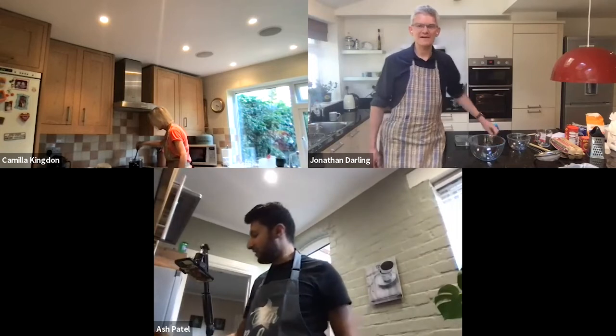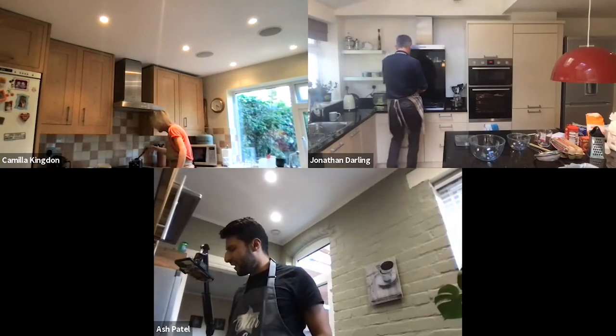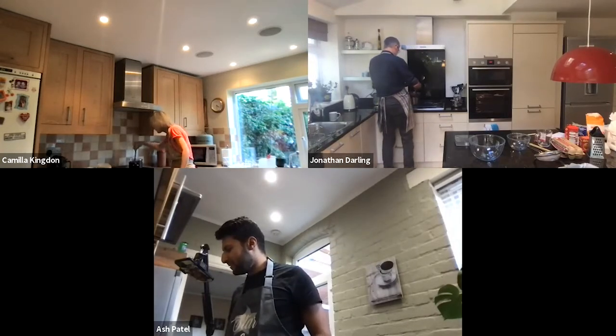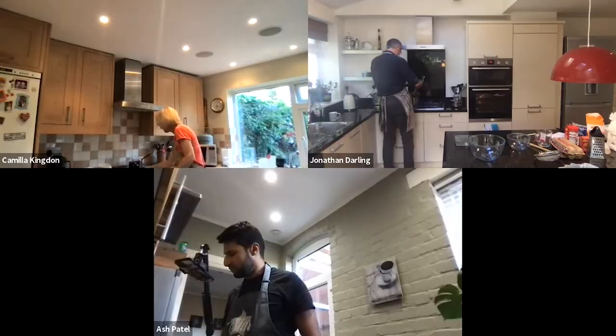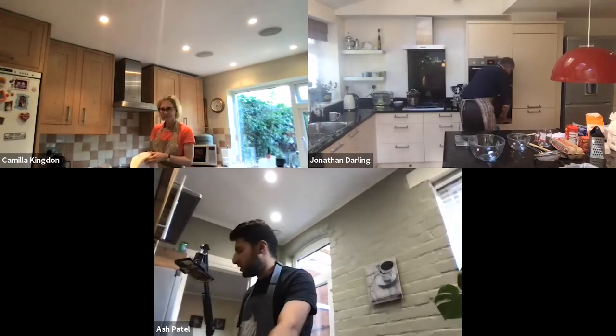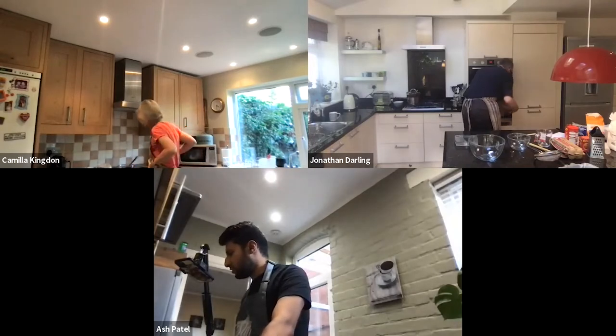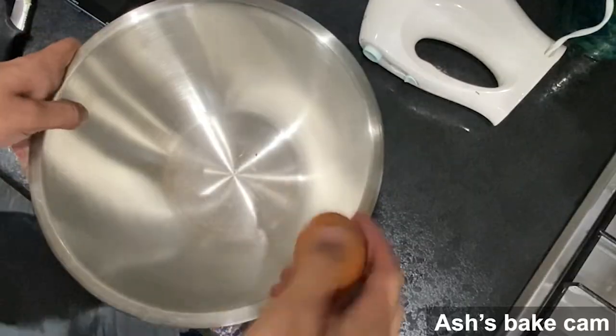How's your chocolate coming along — is it melting? Mine's just about there. Can we take it off when it's all melted? Yes, just put it to the side to cool. Mine is also pretty much melted.